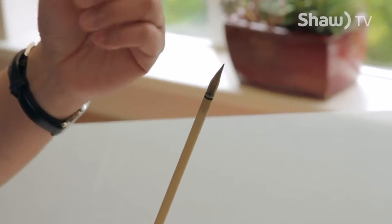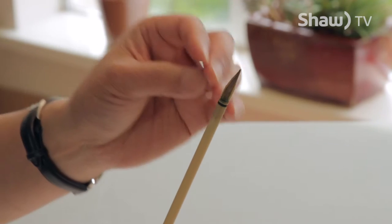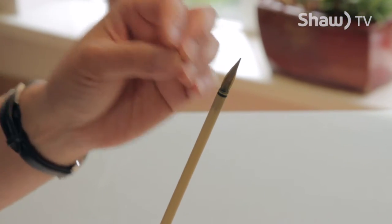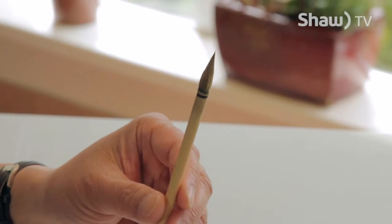I use a Chinese brush, an Oriental brush. You're looking for a brush that comes to a point when you paint, and when you press on it, it gives you a bit of resistance. Those are the two qualities that you're looking for.